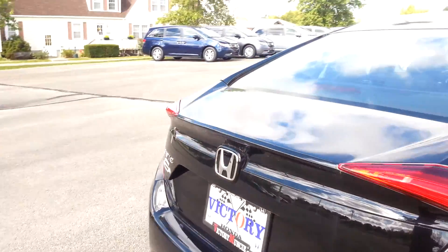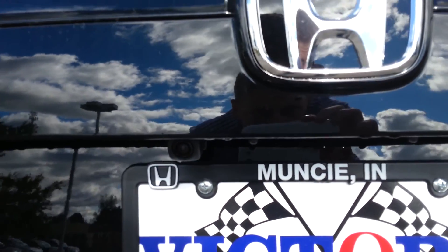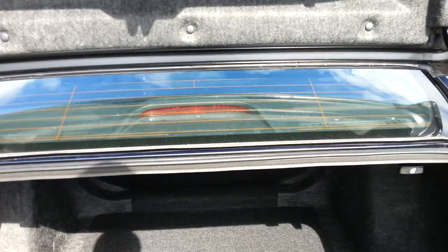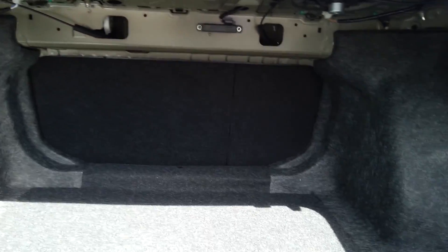And then around to the trunk here, you've got your rear view camera back here below the H. There is also a button to open up your trunk right there, and you can get an idea of how much trunk room this thing offers you.